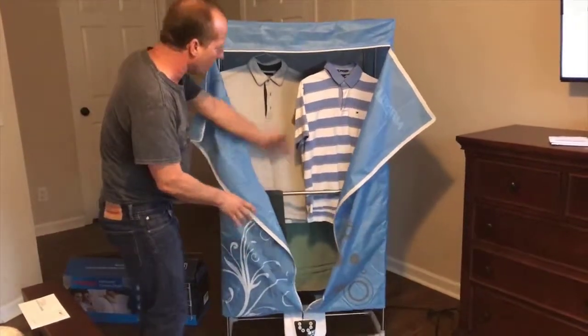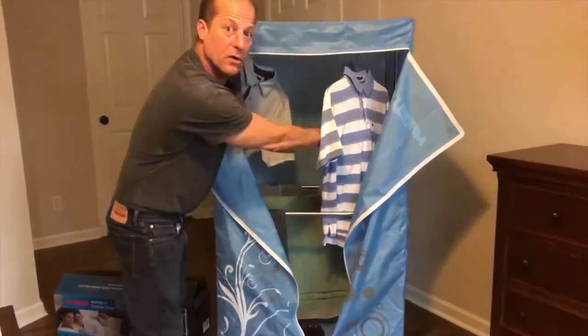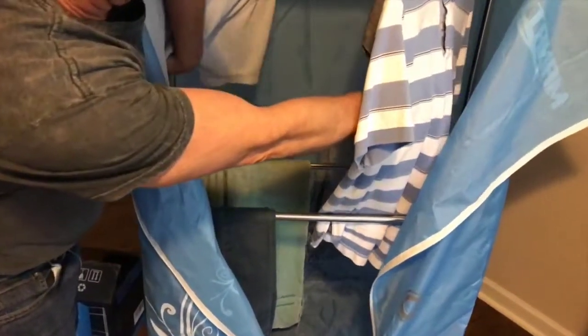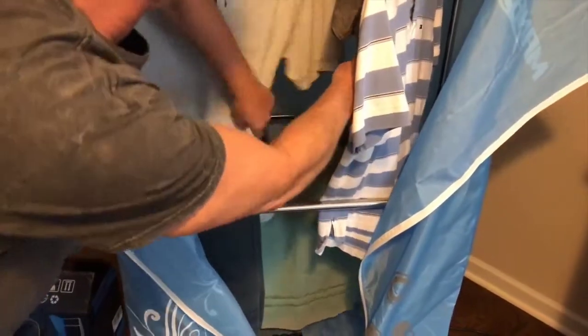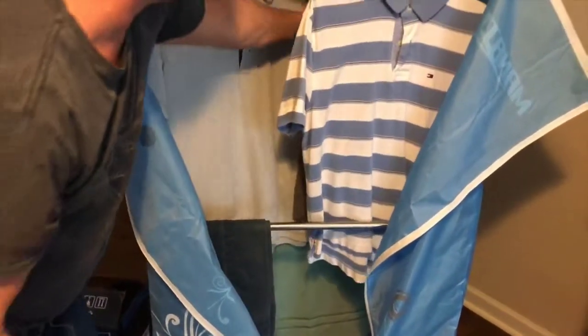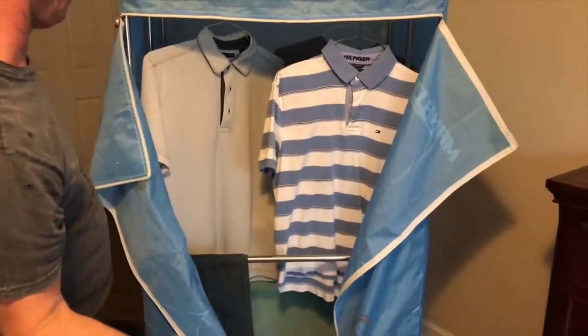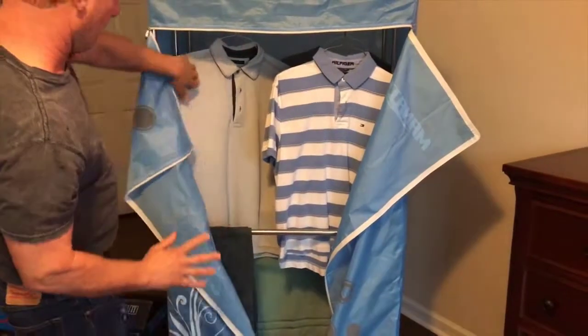Let me show you exactly what I've got in here right now. I've got a couple pairs of jeans here in the back — I just hung them over the rail, two pairs back here. I have a towel I hung up, I've got several shirts, and I've got another pair of pants. It'll hold more than that, but I'm just doing this for demo purposes to show you how it works.